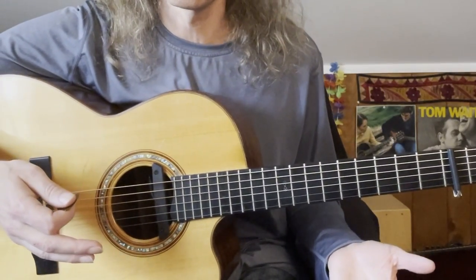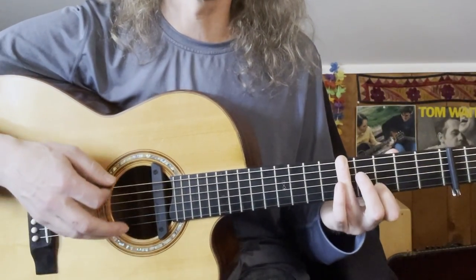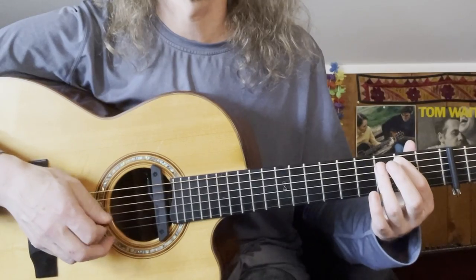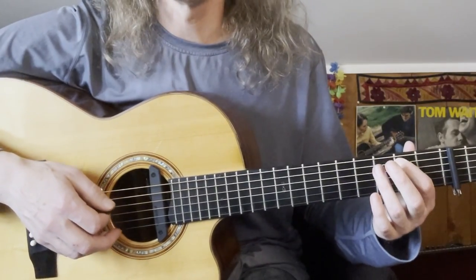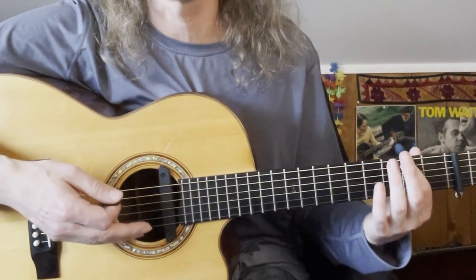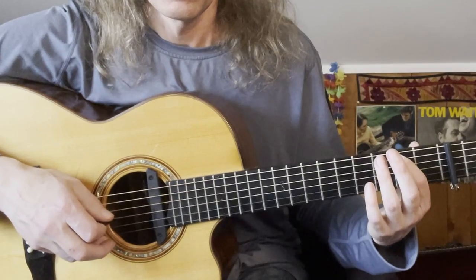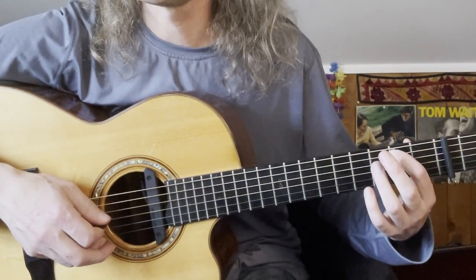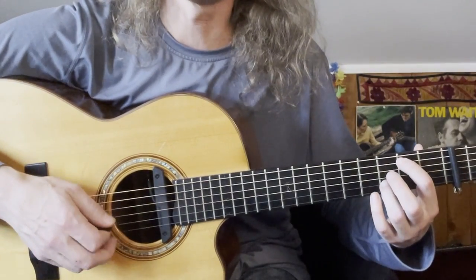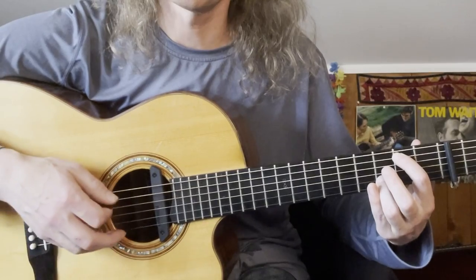Just a couple of others are used in the chorus. Sometimes rather than playing the G with the root in the bass, he uses G over B. I'm naming all these chords in relation to the capo — they're sounding higher because of the capo. This is a G over B shape: just fretting the 5th string at the 2nd fret. You could also add in the 2nd string at the 3rd fret for a G over B.